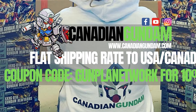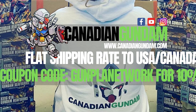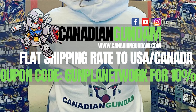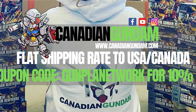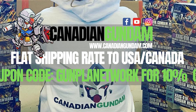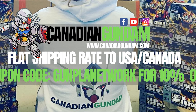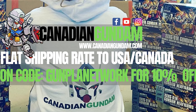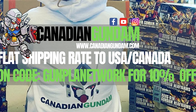Canadian Gundam is your one-stop shop for all things Plamo and Gunpla here in North America. With flat rate shipping to the US and Canada, a private warehouse option, and a vast catalog they restock regularly, you're going to have whatever you're looking for. So when you're checking that vast catalog and placing your next order, don't forget to use the promo code GUNPLANETWORK to save yourself 10% off.